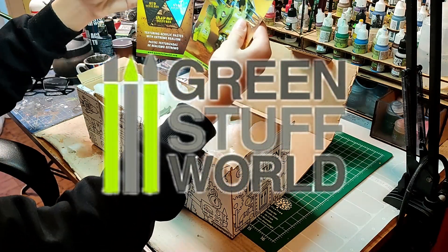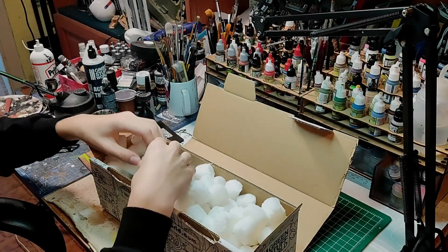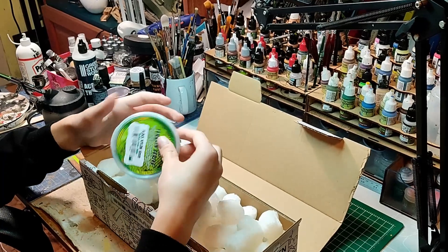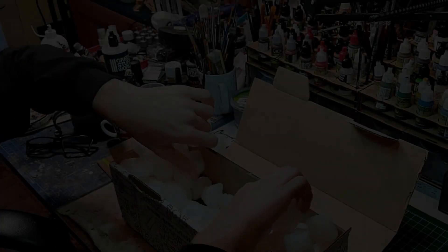GSW — here we have two instruction sheets for the texture series and pigments. I think they are instructions, we're going to see them later. Let's see what's next. These are green pigments, let's see.